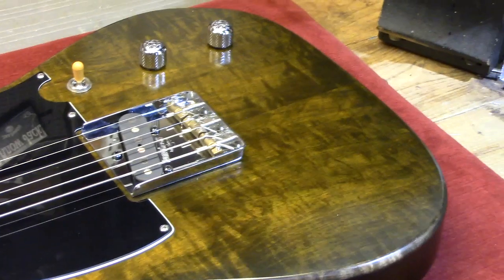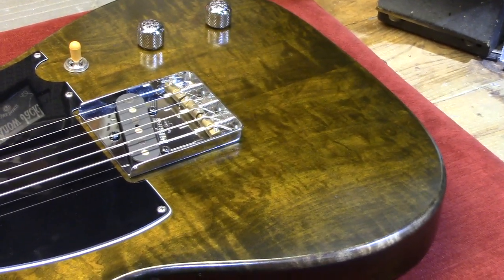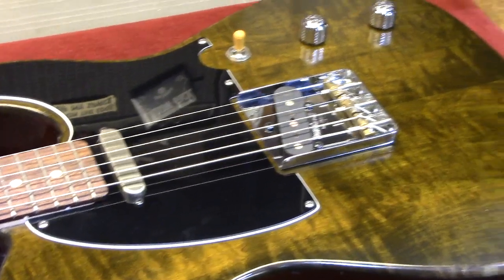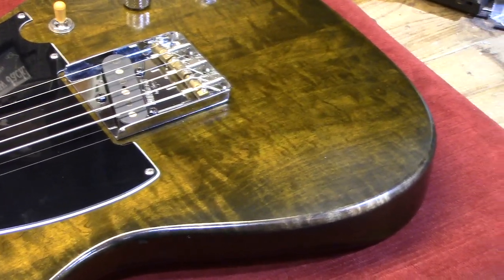Then I went over the top of that with a whole bunch of coats of amber tint nitrocellulose lacquer, and it produced this kind of bourbon-y shade which I really love. It's just a great color — you can see I play it all the time.